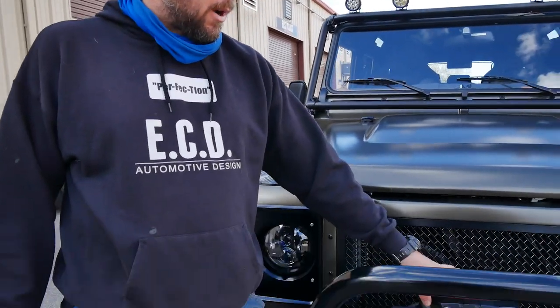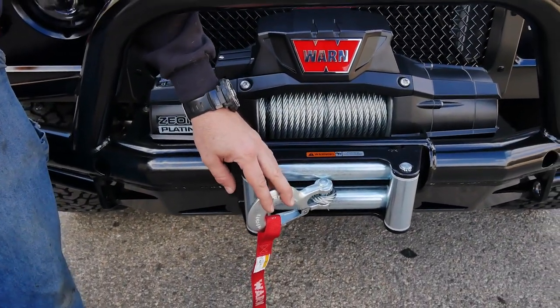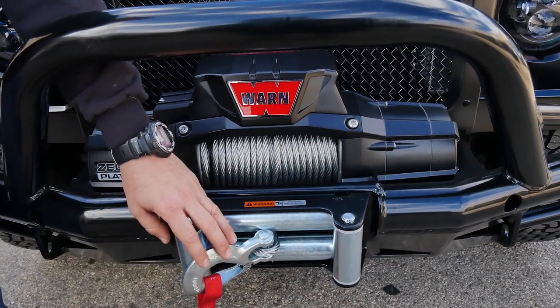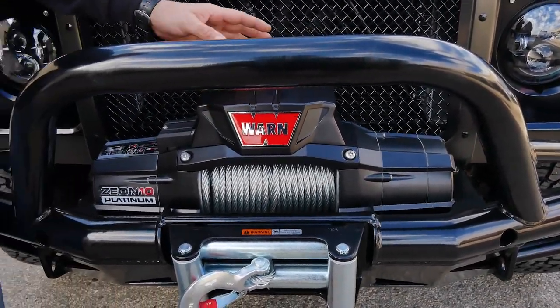The additional options for 4x4ing with your Defender include winch setups from WARN. We offer them in multiple sizes with different cable options and bumper configurations for whatever style you're looking for. The winch is a great safety option — if you ever get stuck in your Defender, all you need is a tree and your remote and you'll pull yourself out. We offer them in 8,000, 10,000, and 12,000 pound options with full metal cables or synthetic ropes. We also offer recovery kits which come with straps, safety devices, gloves, and other options from WARN.